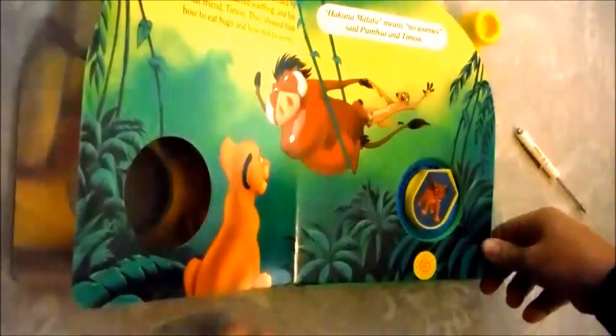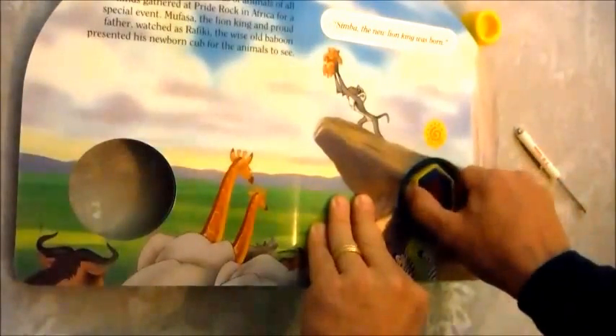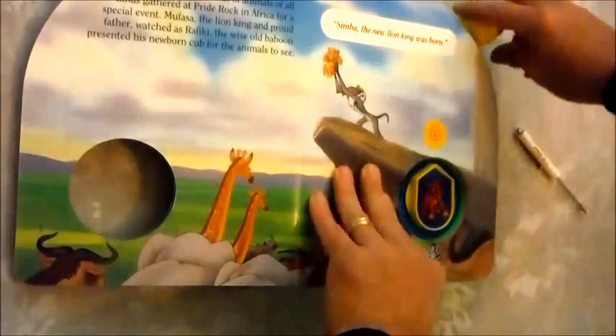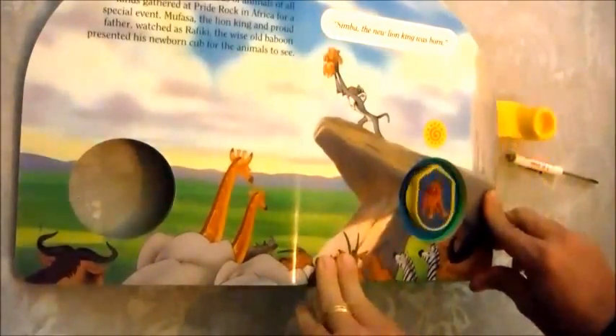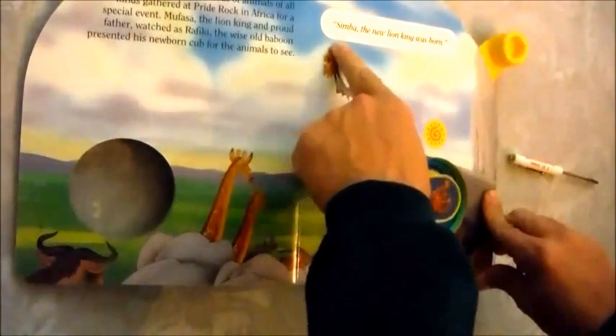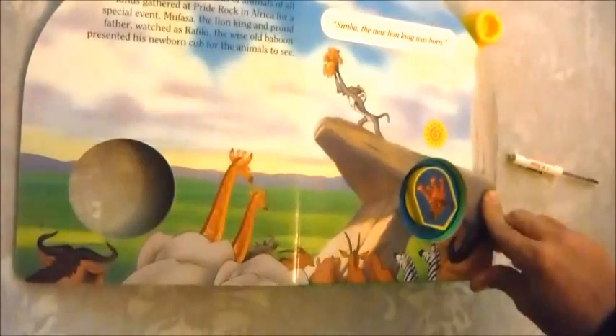That should be fixed now. And if we come back to the first page and play it one more time to check it — right there is pointed at the symbol. "Simba, the new Lion King, was born." And that's exactly what it says up here. So it's all fixed. I hope this was helpful.